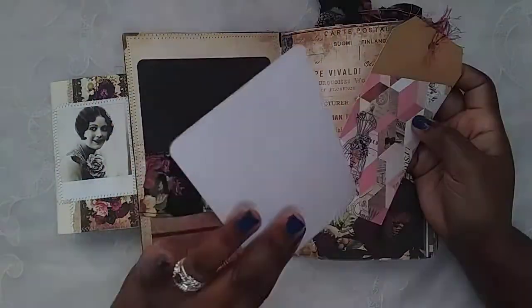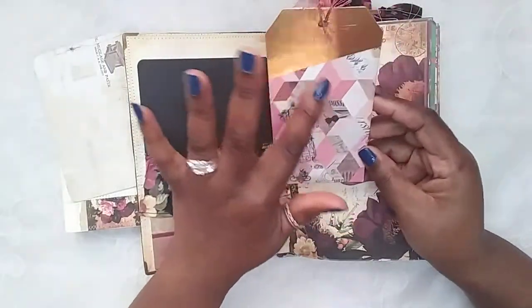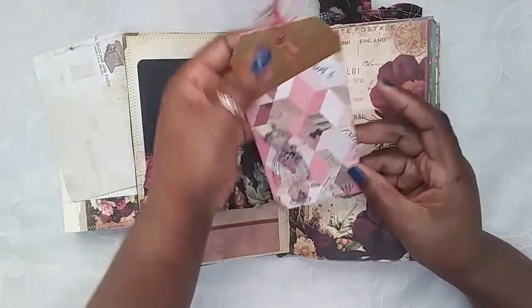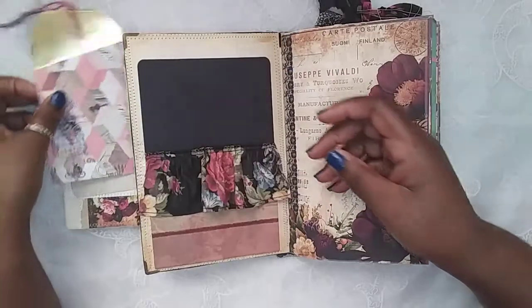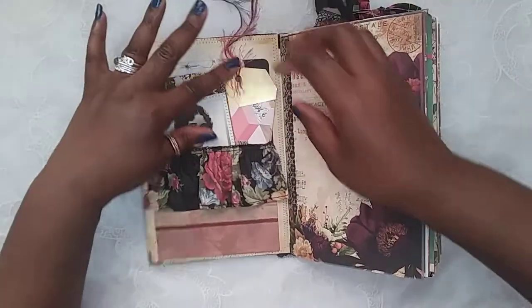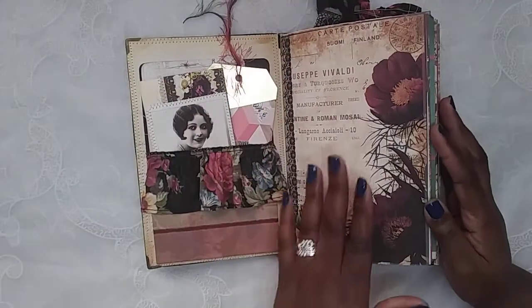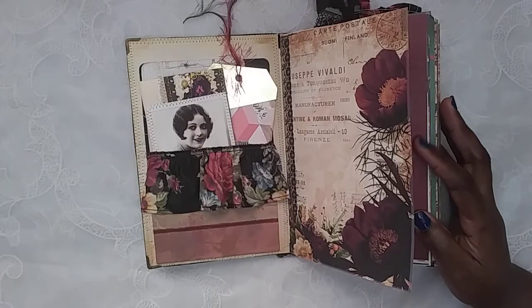I have a journal card here from Prima, and this tag I believe is from Heidi Swapp. I just added this dress form sticker and some fiber — again, everything is inked up. So this doesn't really have a theme; it's just beautiful florals and vintage ladies, that's it. Look how beautiful — this kit is so me, it is so me!